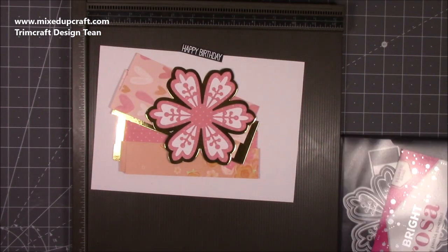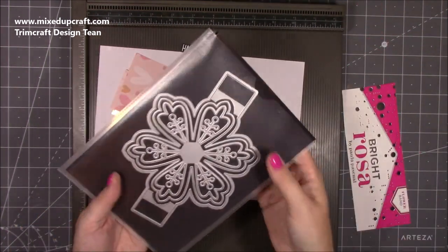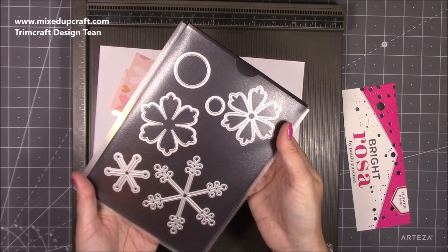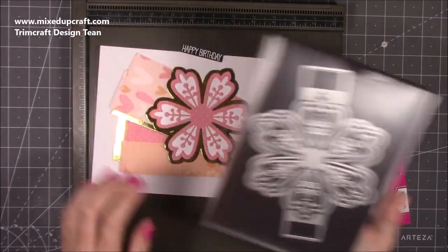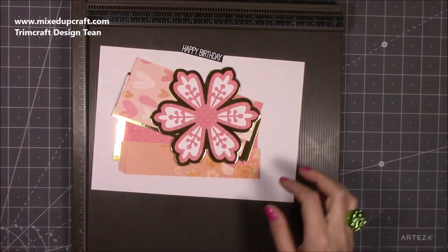I'll share all the links. This is the Bright Rosa Flower Band die — that's the flower itself. I'll be showing you all this in a moment when I actually come to cut it. I've done one but I need to do two, and I need to do the middle for that one as well. So that's the die that I'll be using.